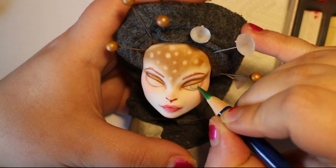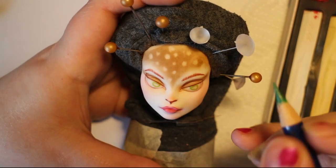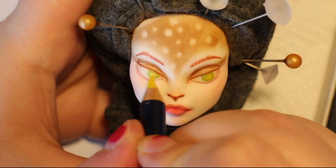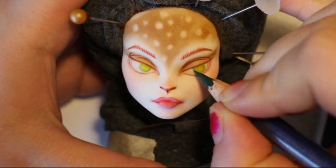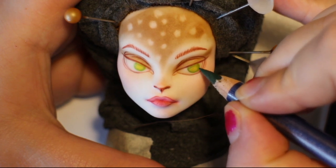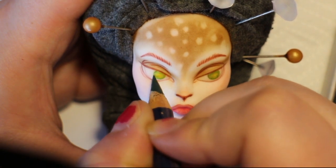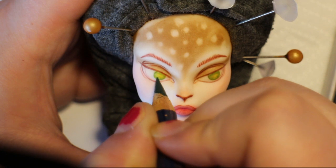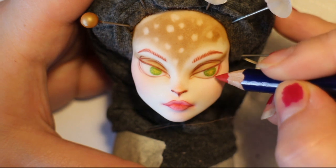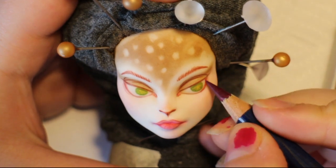I want to give her green eyes — the original had brown eyes, but I think she needs a little bit more colour because everything else is brown. Then I add some yellow to the middle parts. Then I add a darker line of green between the iris and the sclera just to give it more detail and definition. Then I use a reddish tone to sketch in the borderline and the tear-duct area.